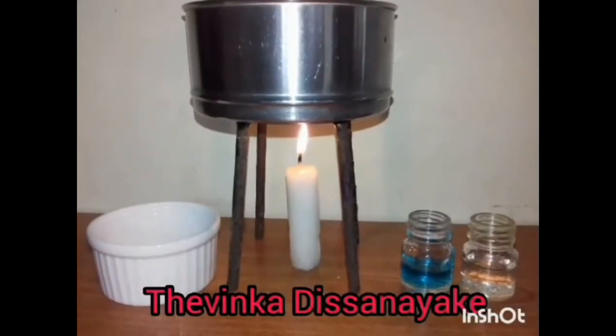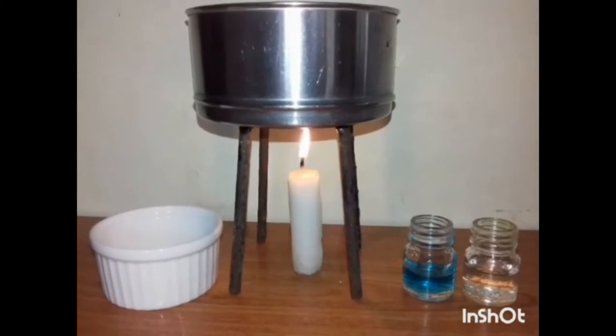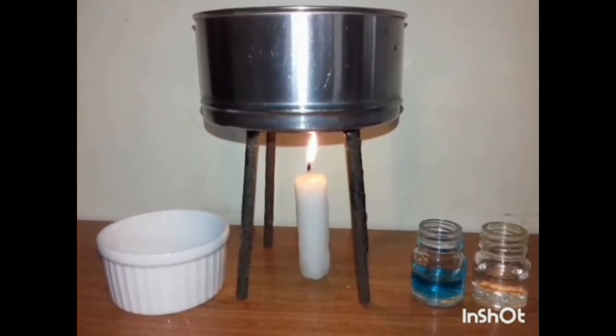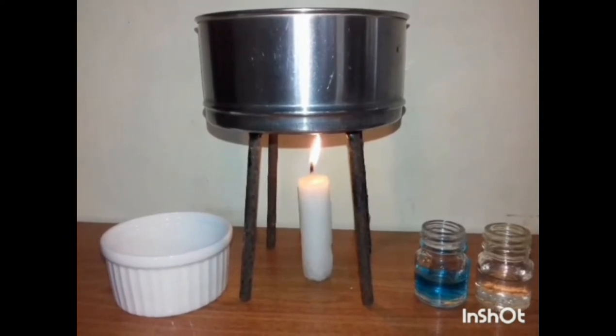Hello my friends, today I am going to do the glucose test. I need a cup, glucose solution, benedict solution, and a water heater.